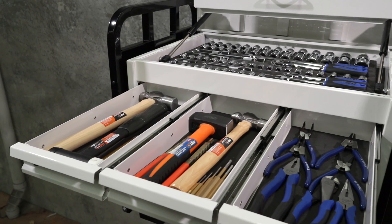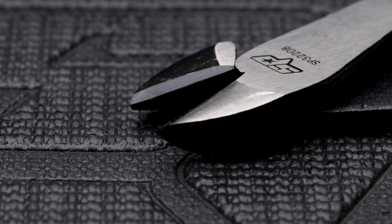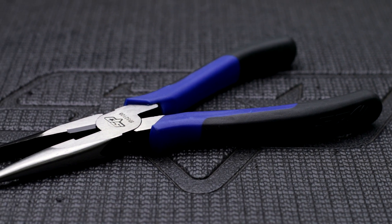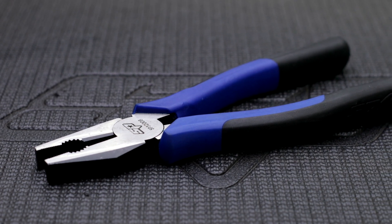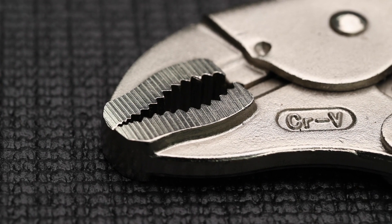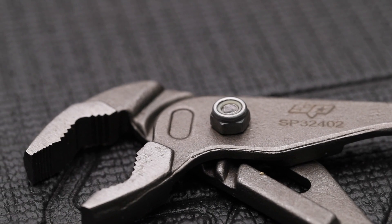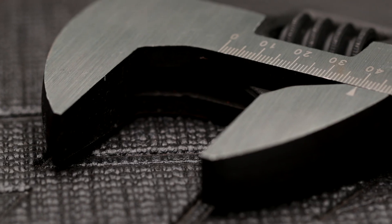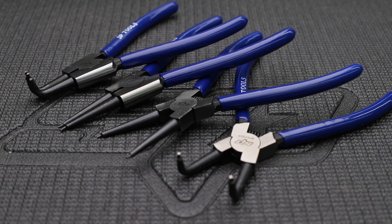SPTOOL's chrome alloy plier and cutter set with induction hardened cutting and grip points: 150mm and 200mm diagonal cutters, 200mm long nose pliers, 200mm combination pliers — all with dual texture grips. 250mm three-rivet heavy duty locking plier with chrome alloy steel jaws. 165mm, 250mm and 320mm heavy duty multi-grip pliers, and 150mm, 250mm and 375mm adjustable wrenches, all made from chrome alloy steel.